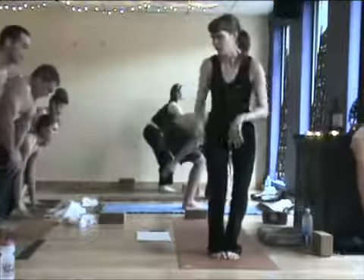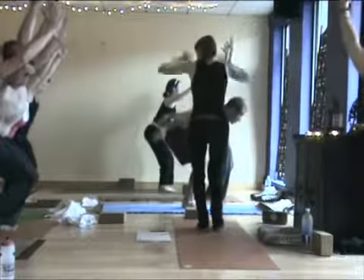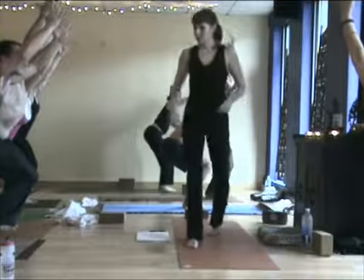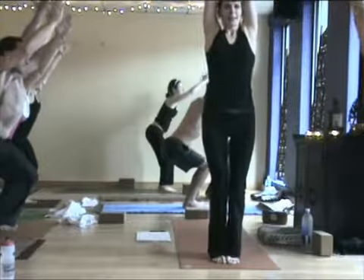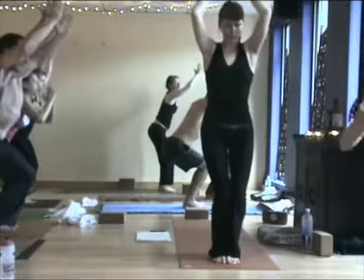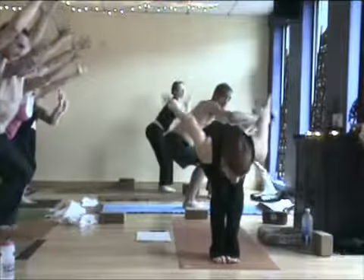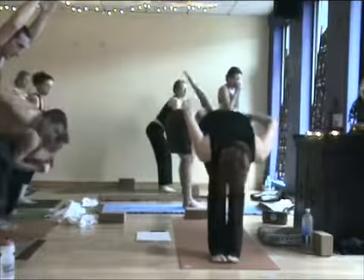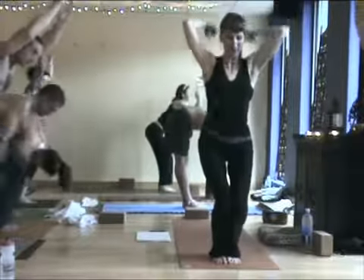If you'd like knees together for this one, fine; if you want to separate your feet, that's fine too. Just different variations depending on where you want your balance and your energy, but you want to work. Take an inhale here, exhale slowly. We're going to slowly reach forward and go 'ha' and stretch the legs straight. This is the fierce lion pose — we're just trying to get some of that excess energy to move through us mindfully.